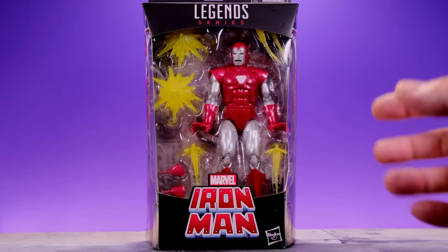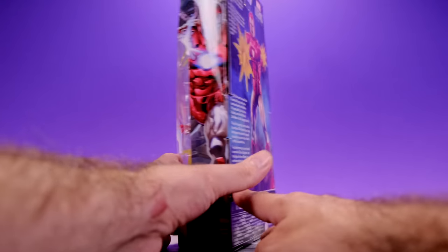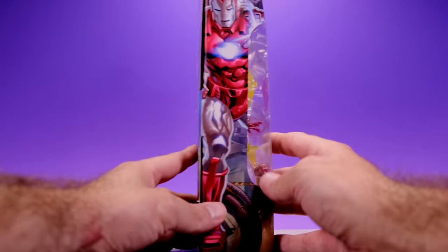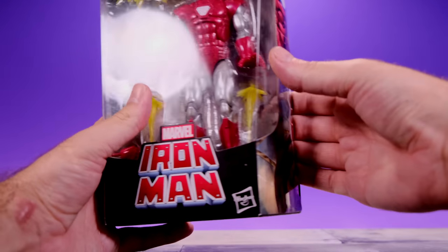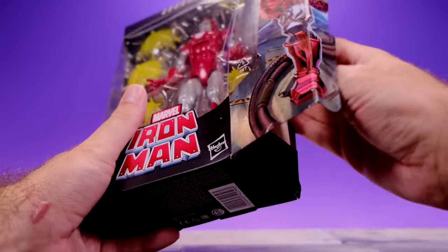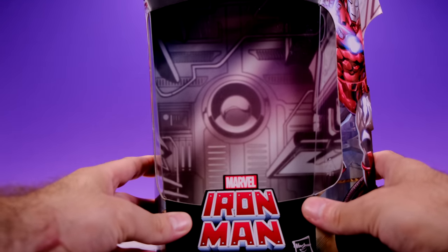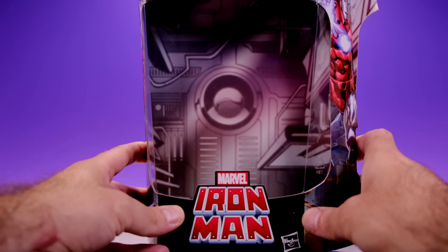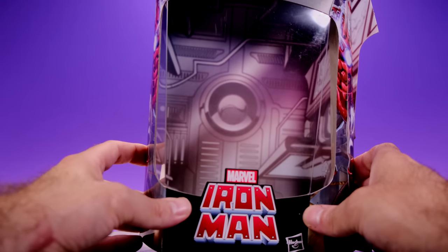I like the Iron Man text here in front — it's very comic book style with bolts and letters, I think that's very cool. On this side we get a look at some really nice artwork. On the back we get a look at the figure itself and a little bit of information about the armor. When you remove the figure, there's a little graphic behind it — I like that they put a little extra effort into the packaging.